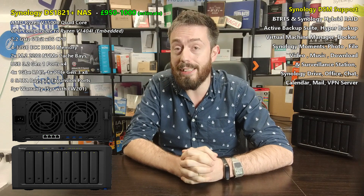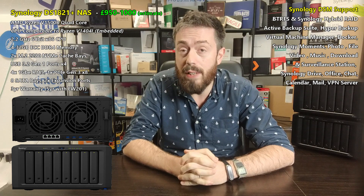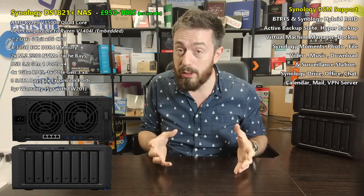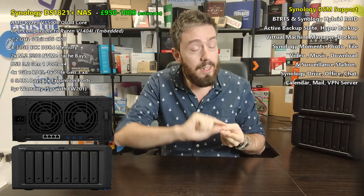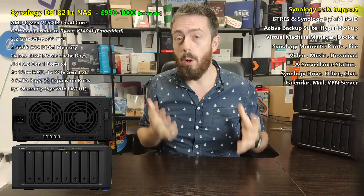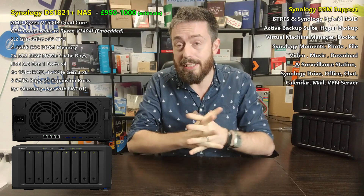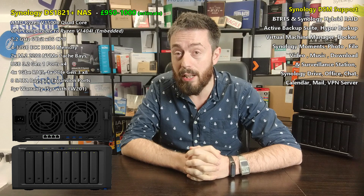This new NAS is Ryzen powered. It uses exactly the same CPU we've already discussed on the channel — the Ryzen SOC embedded processor for servers, the V1500B, a quad-core 2.2GHz processor. It is an x86 64-bit processor, which means Synology Virtual Machine software, Surveillance Station, Synology Moments, Synology Photos in DSM 7, and all the myriad of Synology applications are all available here.